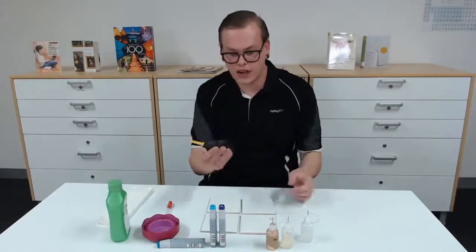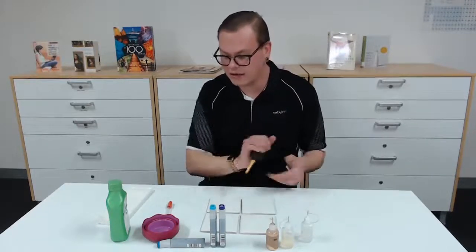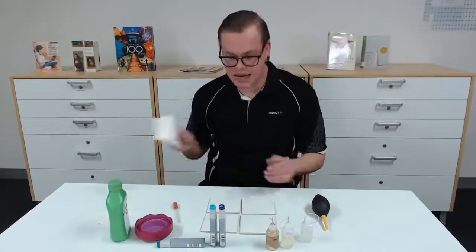I've also got a hand blower, which is just to move the alcohol ink around, plus a plastic cup, a pipette, and some paper towel.